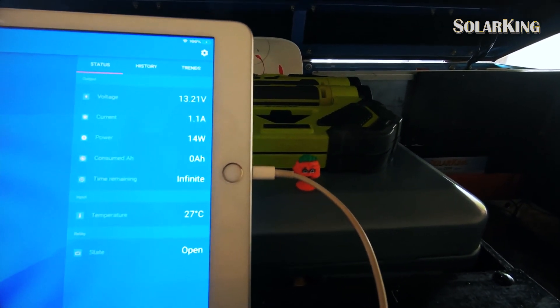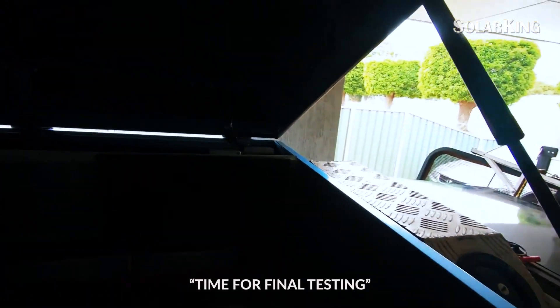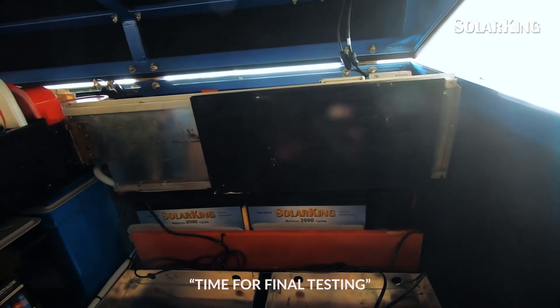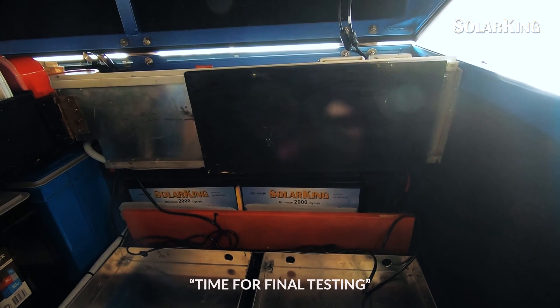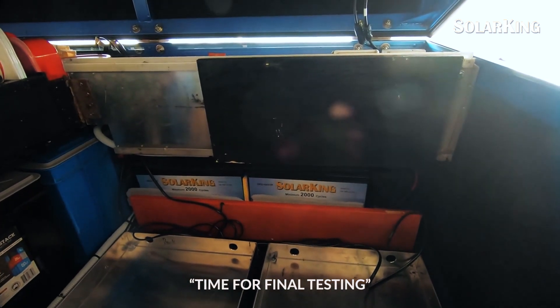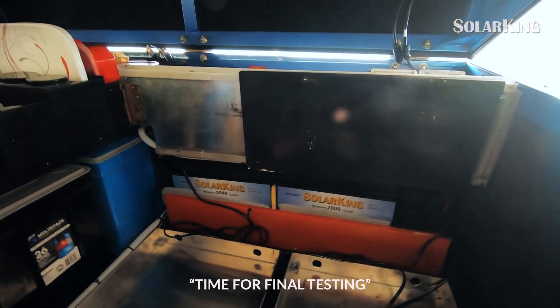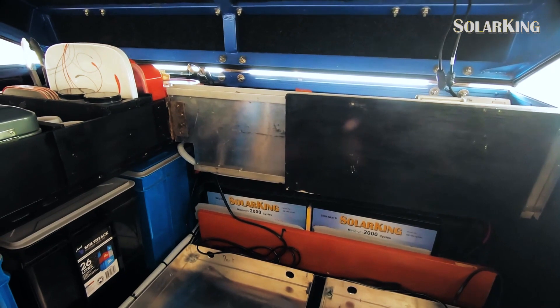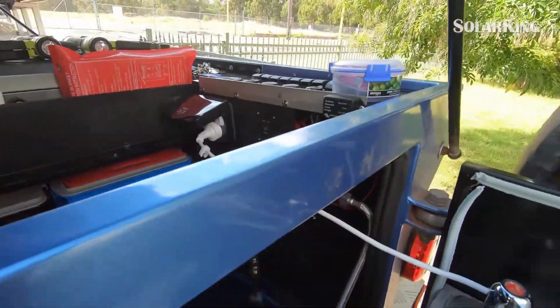There's no sun and it's almost 3 PM, so tomorrow hopefully we've got some sun — I'll drive it out and fully charge both batteries. We might even get some testing done with the new cooker, which would be good: induction cooking in a trailer off two lithium batteries — two solid batteries.